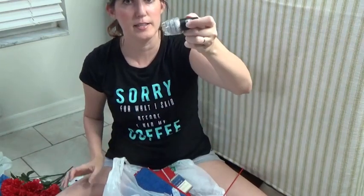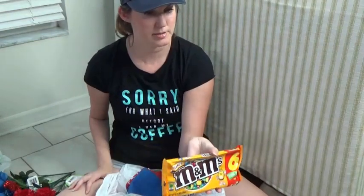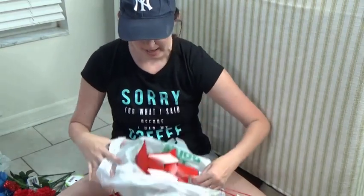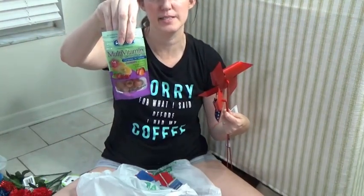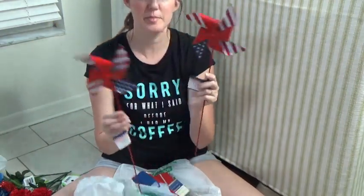I got a holographic nail polish and some M&M's. I also got some multivitamin gummies — vitamin C and D. I'll figure I'll try them. And some pinwheels.